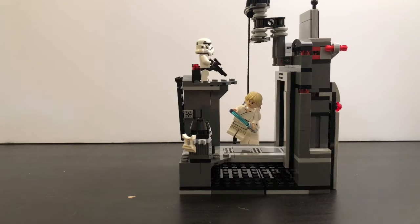Hey guys, Apesture team back in the video. Today I'm going to be doing a review on set 75229, the Death Star Escape. This is from A New Hope and it has 329 pieces, retailing for $29.99.